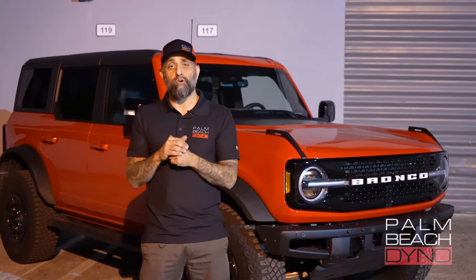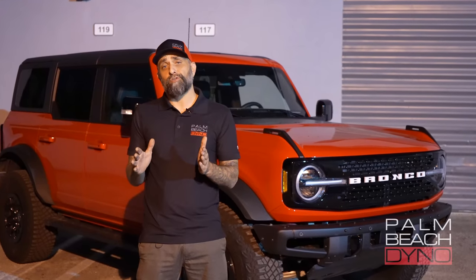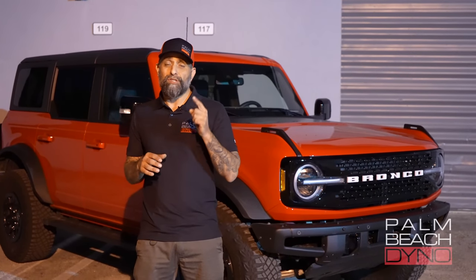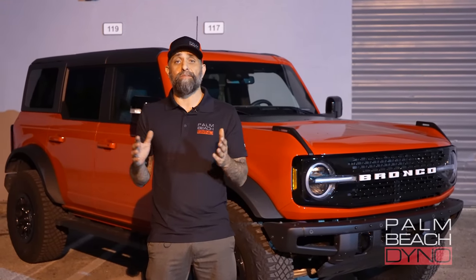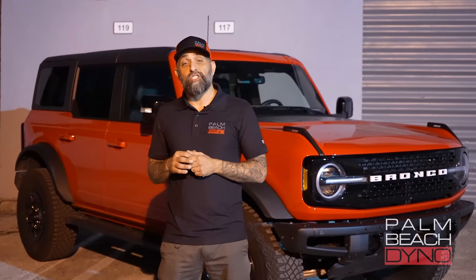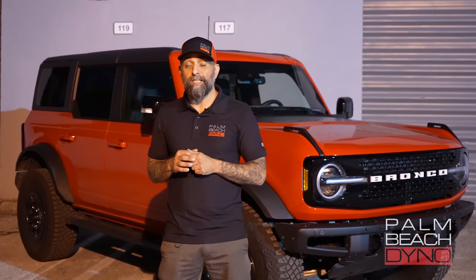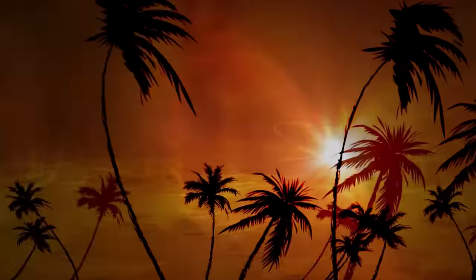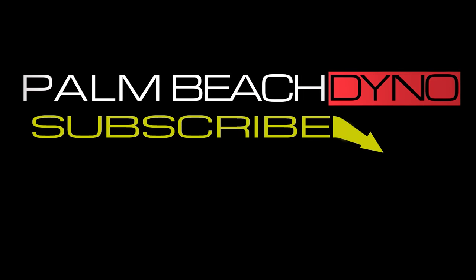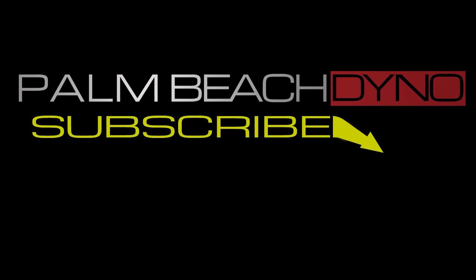How about those dyno numbers? I was totally shocked. I haven't really driven the vehicle much except on the 93 tune, so we're going to get some ethanol in it, put the E-tune back on, and take it to the drag strip — and also bring you some draggy numbers on that. As far as the exhaust, I'm going to leave it how we left it at the end of the video, see how I like it for a few weeks, and I'll report back. Make sure you subscribe to the channel so you can get involved in our giveaways. Like the video, share it with your friends, and I'll see you on the next one.